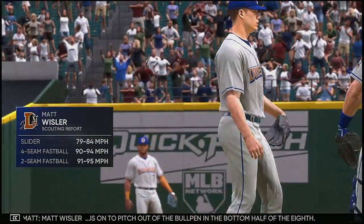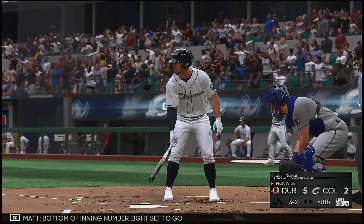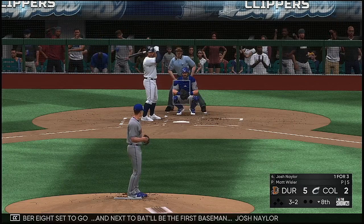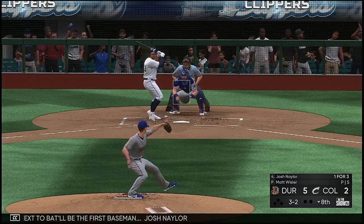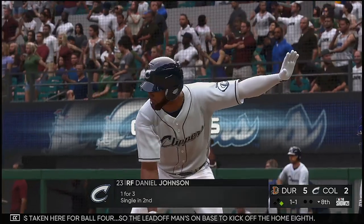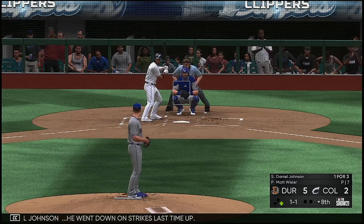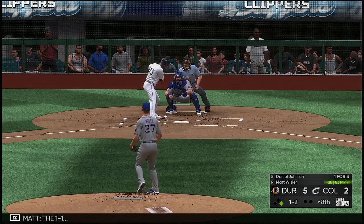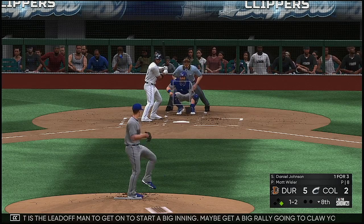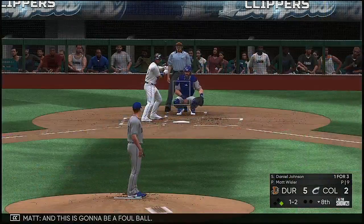Matt Whistler is on to pitch out of the bullpen in the bottom half of the eighth. Bottom of inning number eight set to go, and next to bat will be first baseman Josh Naylor. This is taken for ball four — so the leadoff man's on base to kick off the home eight. Here is Daniel Johnson, who went down on strikes last time up. All you want is the leadoff man to get on to start a big inning and claw your way back into this ball game. Swing and he pops him up — that's going to be a foul ball.